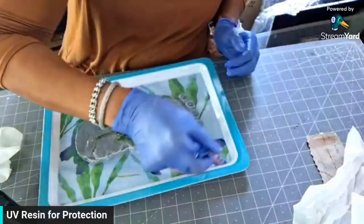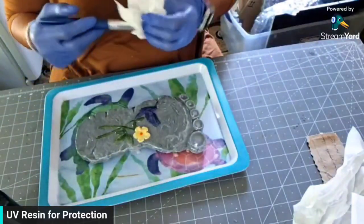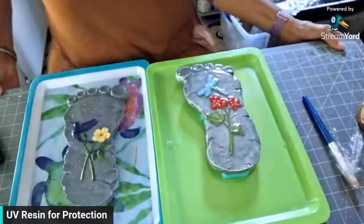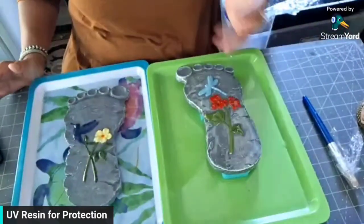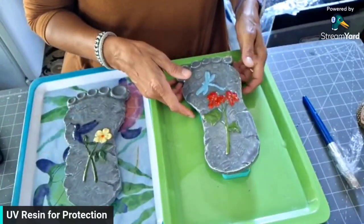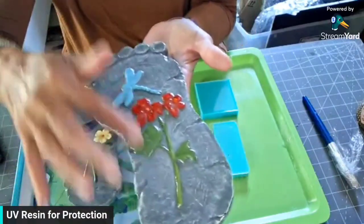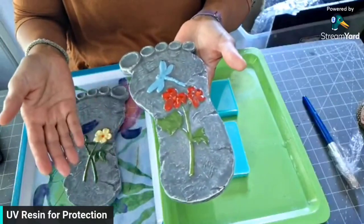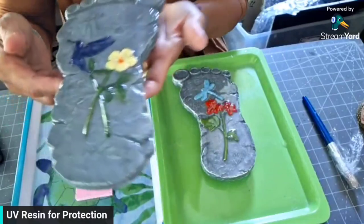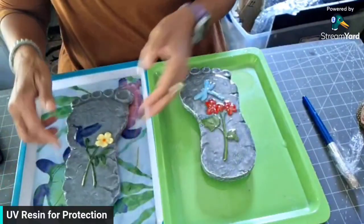I'm going to take this one outside for the UV rays and bring the other one back in as soon as it's cured. I had these outside for five, seven minutes and they are cured. The sun is so bright and intense out there — the UV rays didn't take any time to cure this. Very pretty. And it's cured, so I will be flipping them over and doing the underside as well. Really cute — footsteps!